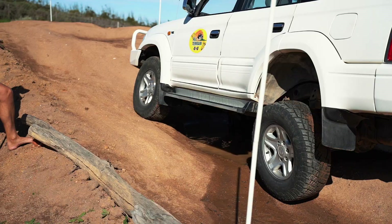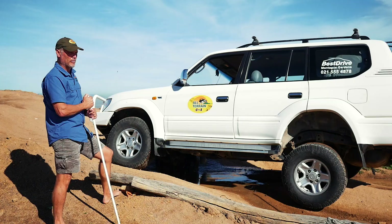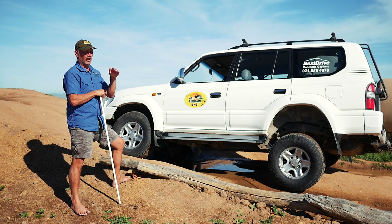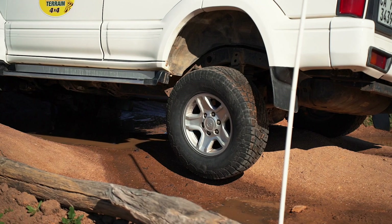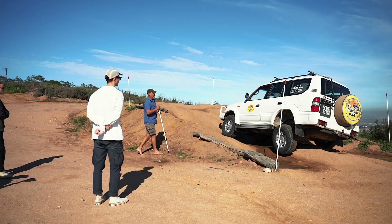Look at the speed at which the wheels are turning — it's quite fast. Now I've gone into four-wheel drive high range with the center diff locked, and I still have the option of low range. When you go into low range the center diff is locked in any case. Look how slow the wheels are turning now — it's a massive reduction in speed.